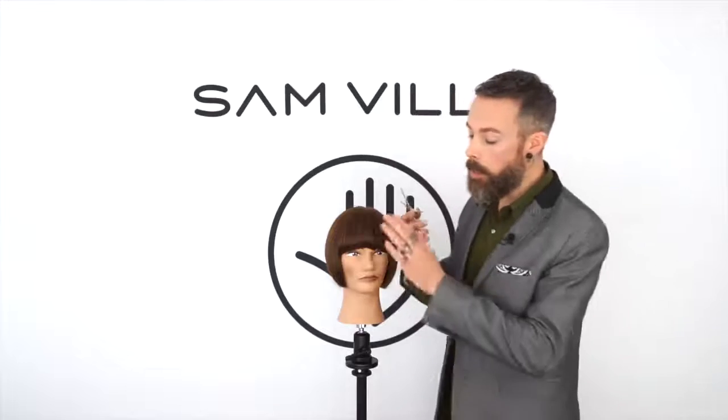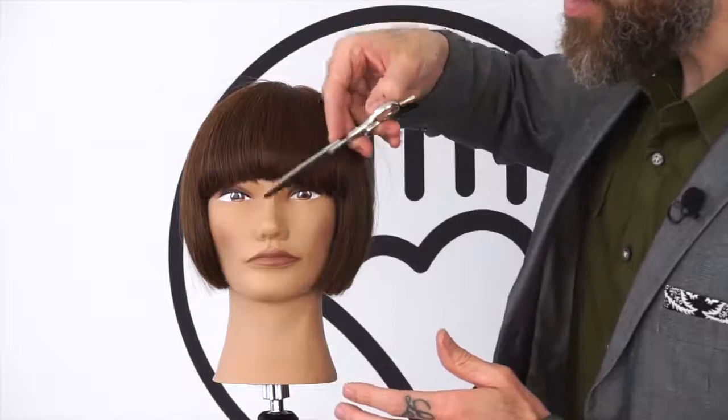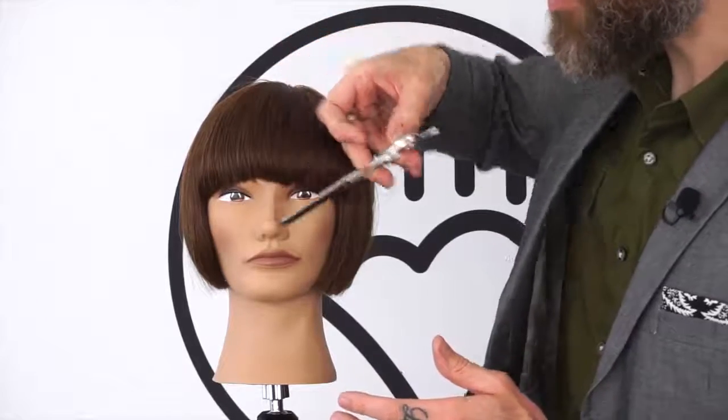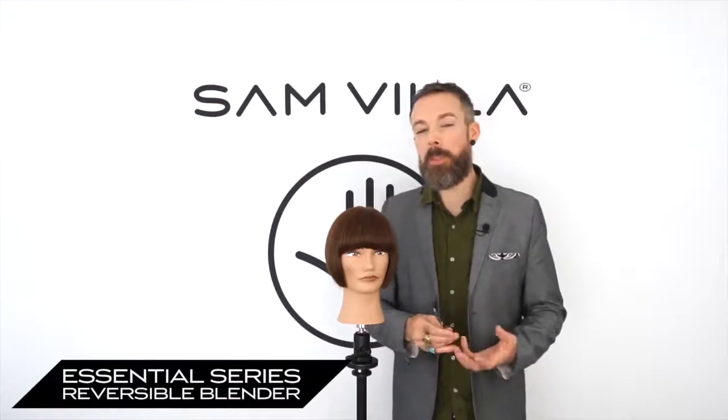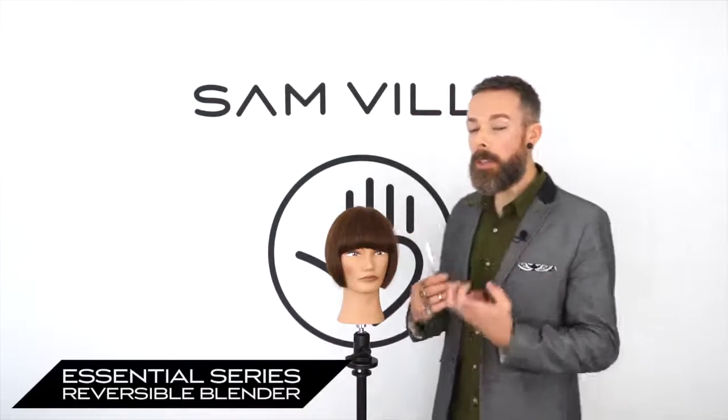We love this shear because it's very soft. You can do texturizing in a very delicate area like fringe without leaving lines. It's also strong enough though that if you want to do some blending shear over comb work, you could do that as well.